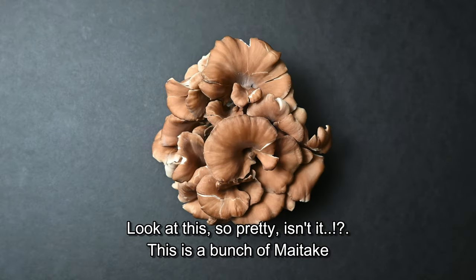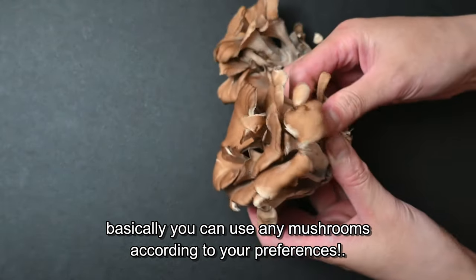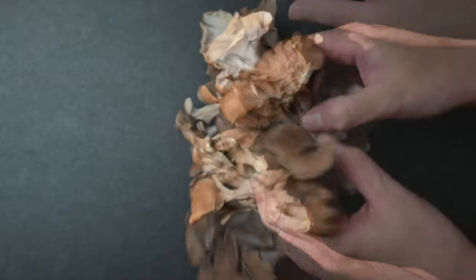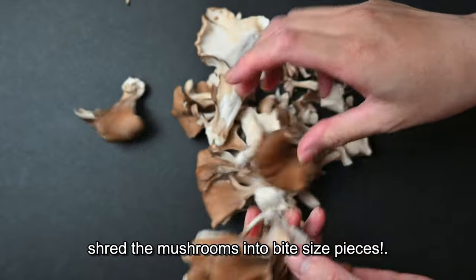Look at this — so pretty, isn't it? This is a bunch of maitake mushrooms. Basically you can use any mushrooms according to your preferences. Shred the mushrooms into bite-sized pieces.